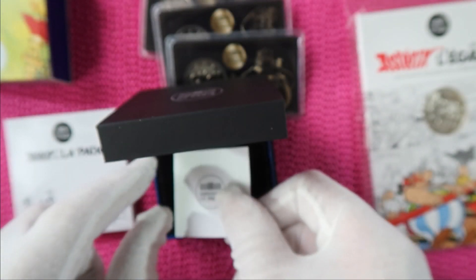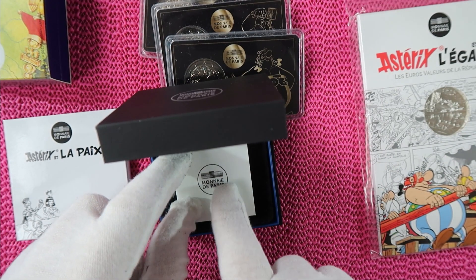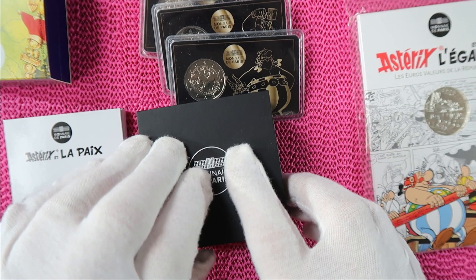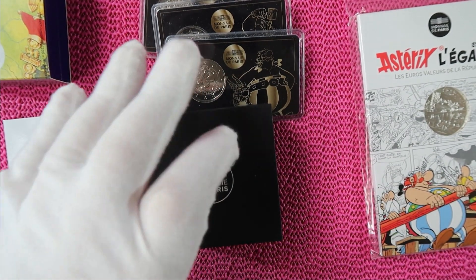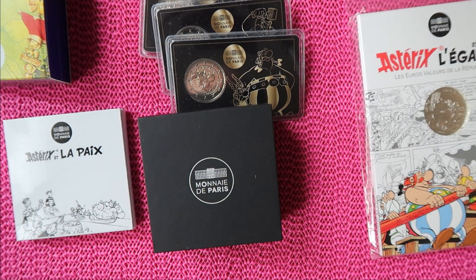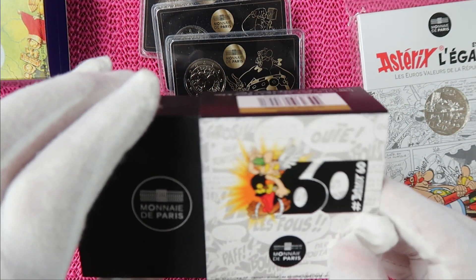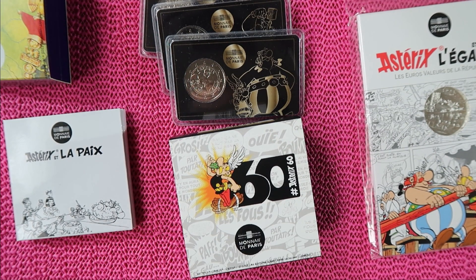So this is my choice of special coins. Of course, there are Marvel coins and James Bond coins, but I have chosen to love Asterix. These have been my Asterix coins.